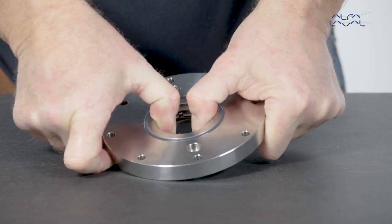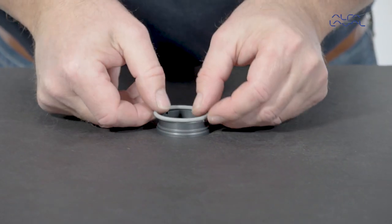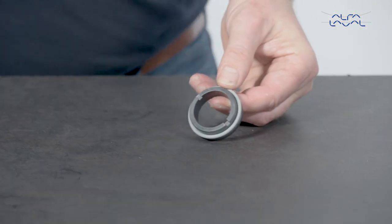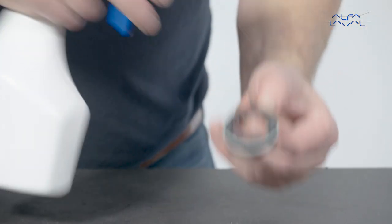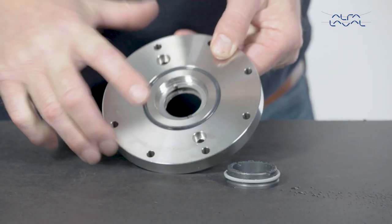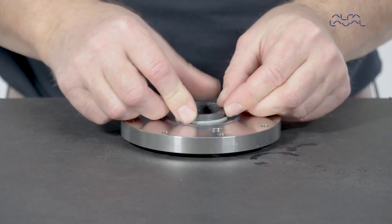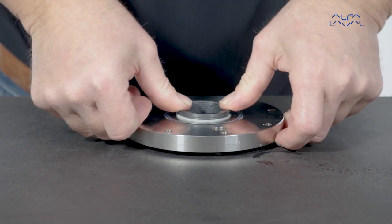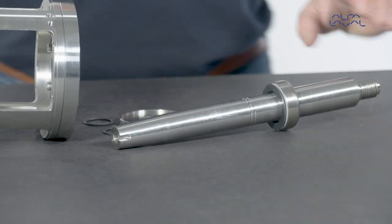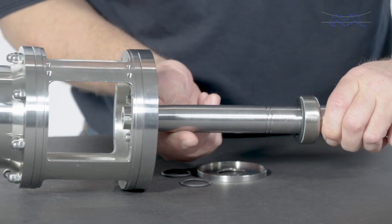Check the tension of the spring ring. Now place the O-ring on the stationary seal part and lubricate with water. Then place the stationary seal part on the flange. Check that the taps of the drive ring are properly positioned. Gently press the stationary seal part into place in the flange.